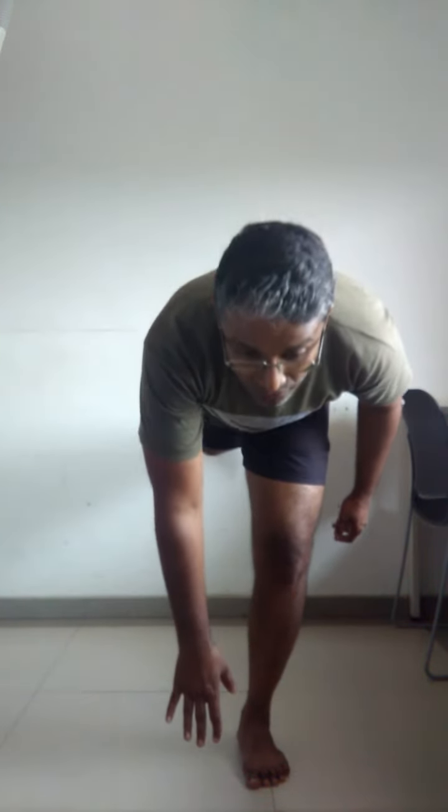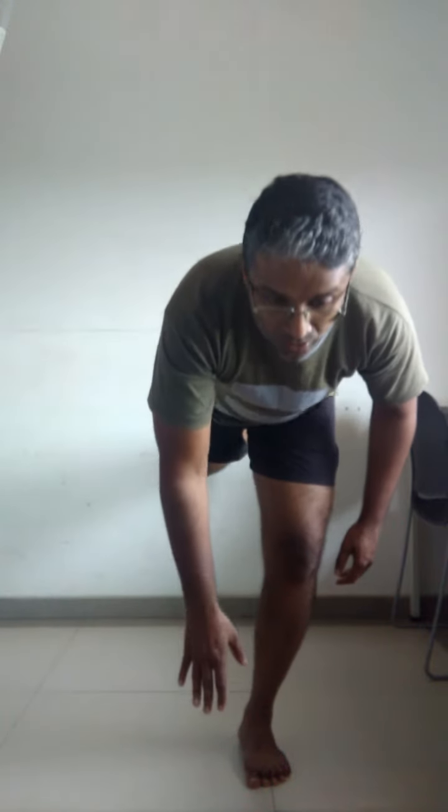If you try to do this while standing on both legs and touch the floor, you are going to hurt. But this will not hurt even if you're doing it on the side where you have pain. You touch the floor, stand up, and both movements have to be slow — go down slowly, then stand up slowly.